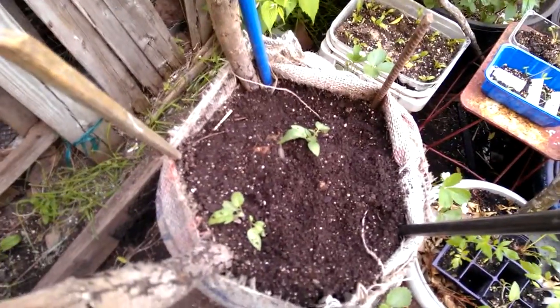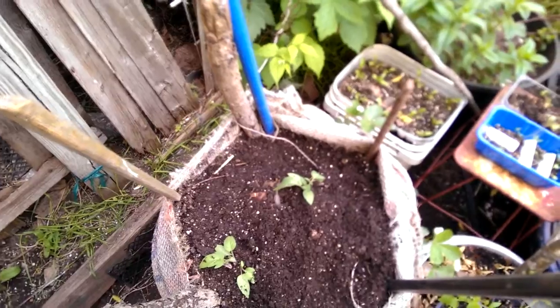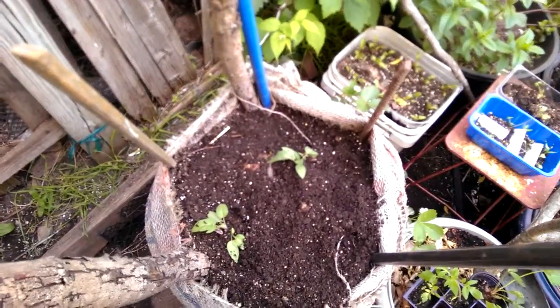I think I'm going to put nasturtiums in. I don't know, maybe it'll get too wily. I have to think about it some more.